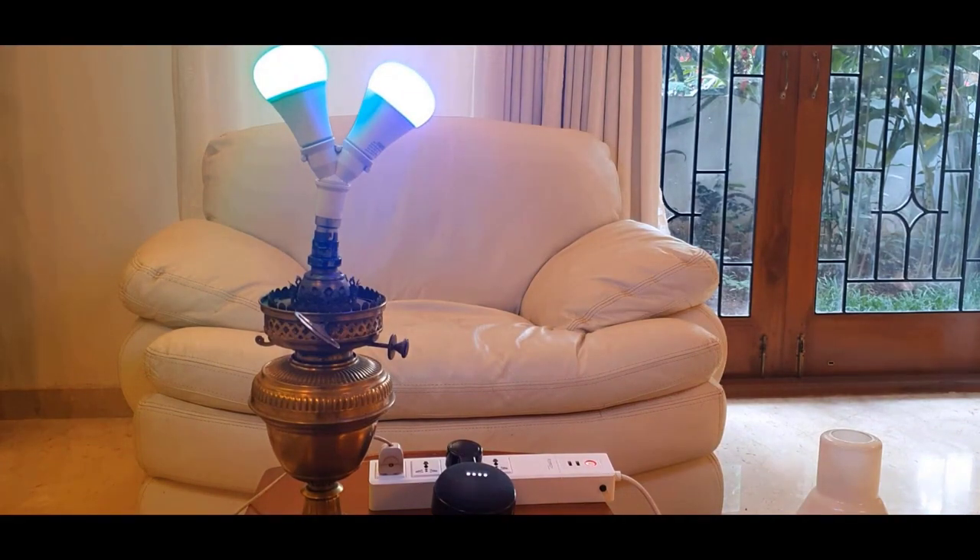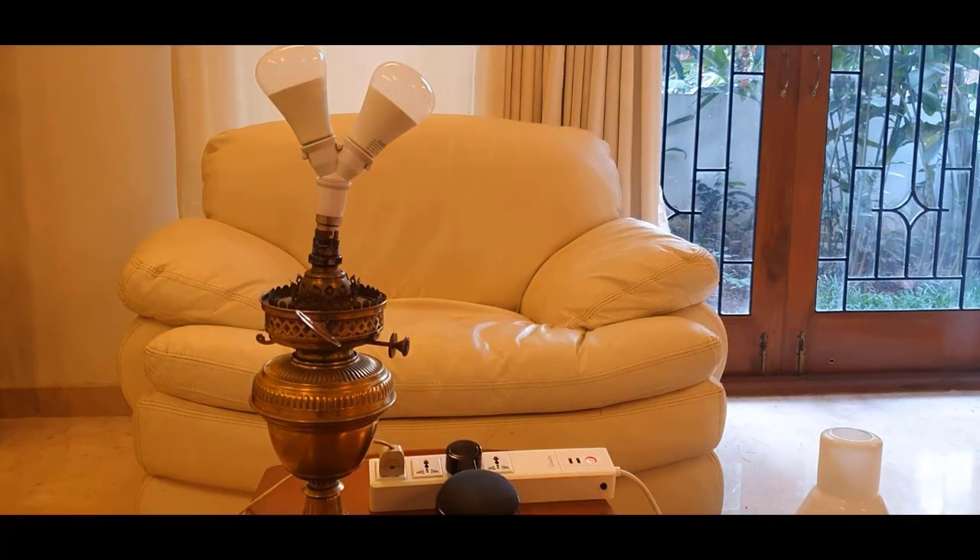Hey Google, turn off both the smart bulbs. Hey Google, turn on both the smart bulbs. Sure, turning on both light bulbs.